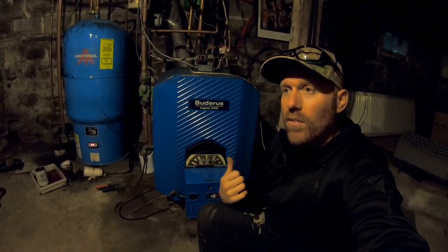Welcome back to White House Farm. We're going to show you how to troubleshoot and take apart your whole house hot oil furnace — and wait until you see what we found with this one and why it wasn't firing and working.